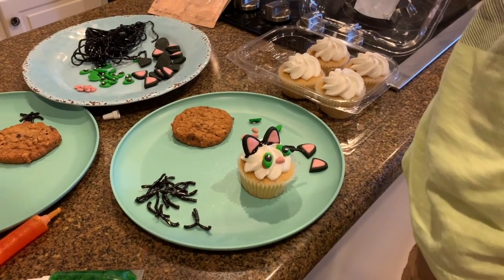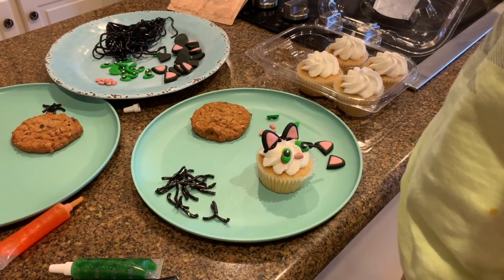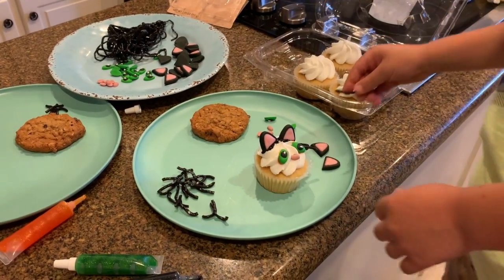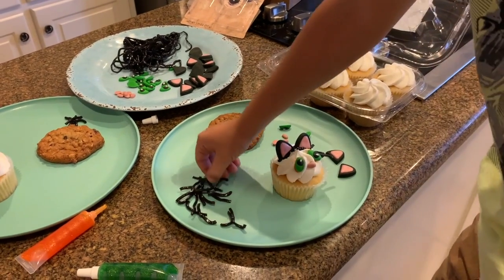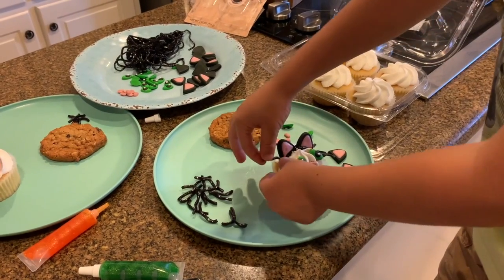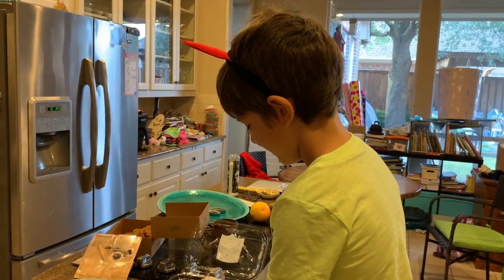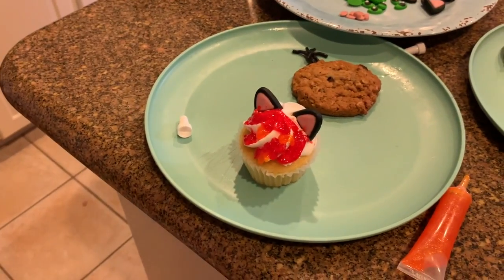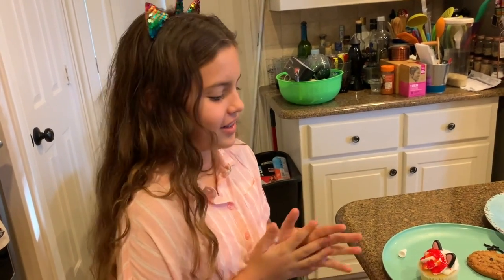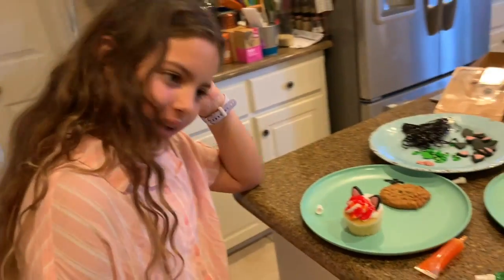Santi, don't you think the whiskers go in the nose? Or is that the nose of the cat? Almost there. Gabby, explain what you made. I tried making an Iron Man half cat and that didn't really work out.